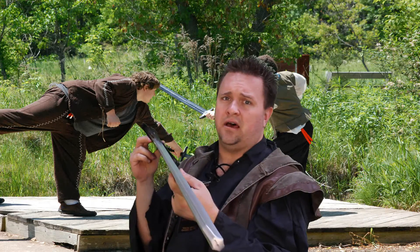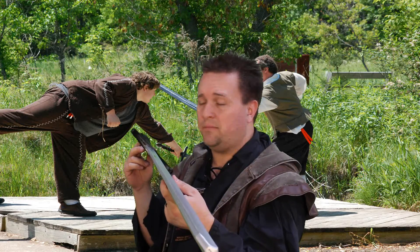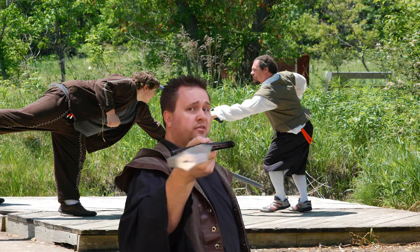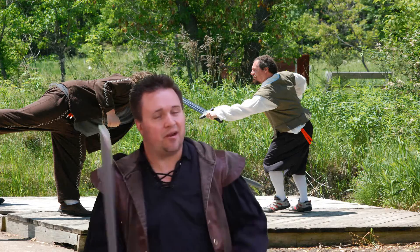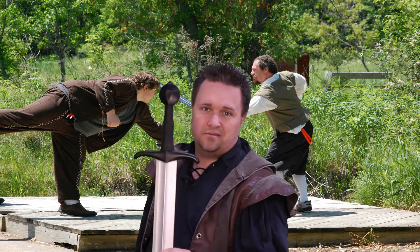You can find this sword at a number of different locations, including our own Battlestuff show at Battlestuff.com, but almost everybody carries this blade. If you have any questions about this review or anything else, feel free to let us know and we will answer them for you. This has been Art Tennant from LarkCraft with another product review. We will see you on the field.